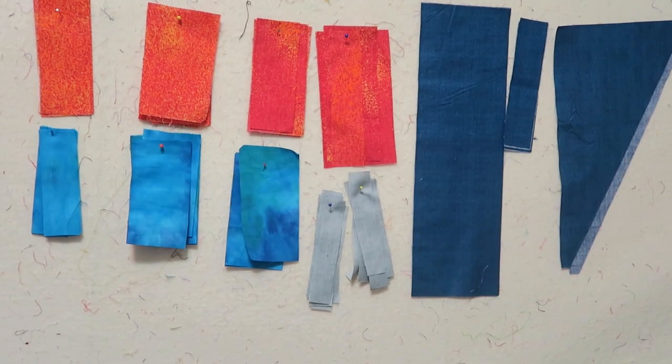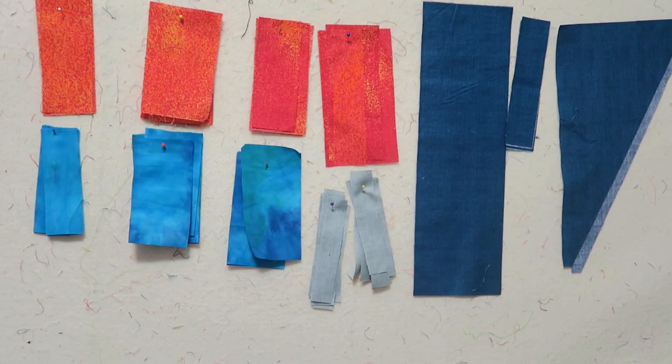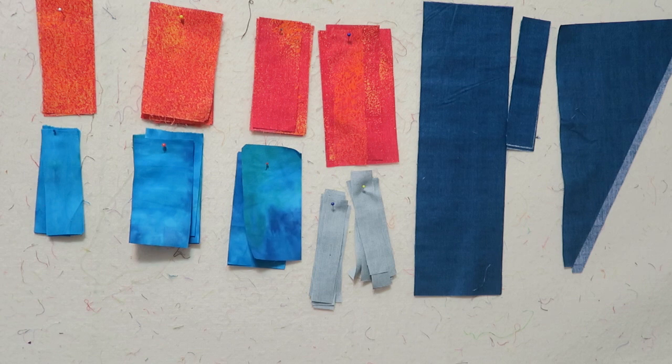I also have my fabrics chosen — they're on my design wall, so let me turn you around so you can see. The fabrics I've chosen this time are kind of a red with orange and yellow, and then a lighter to medium color boutique blue. I'm hoping it's not so dark that it won't contrast with the actual background fabric, and I also have my accent pieces.